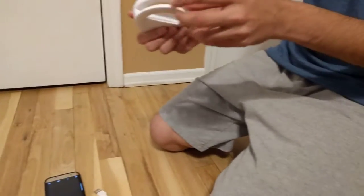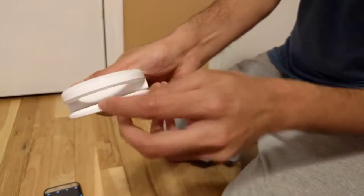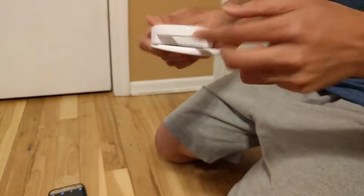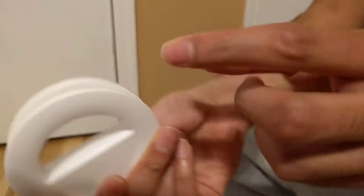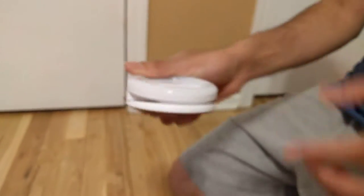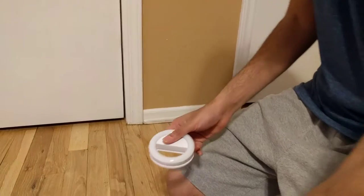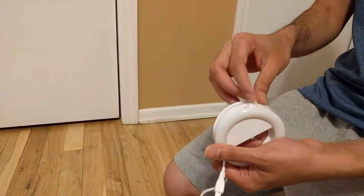It fits most phones and if you look here, it comes with a really nice pad so that it does not hurt your phone. This pad is on both sides, because you are going to clip this to your phone and you don't want it to scratch or damage your phone.